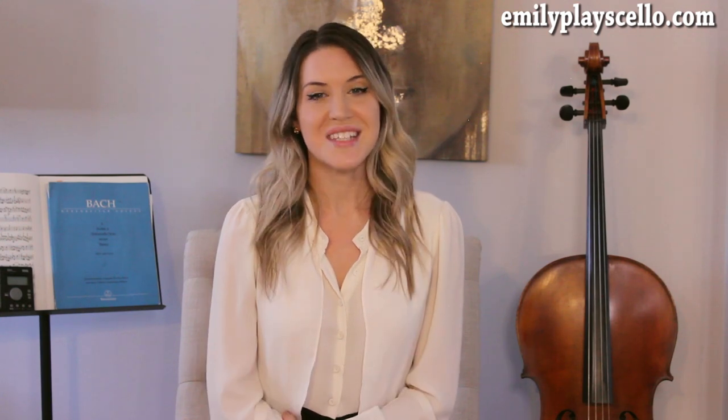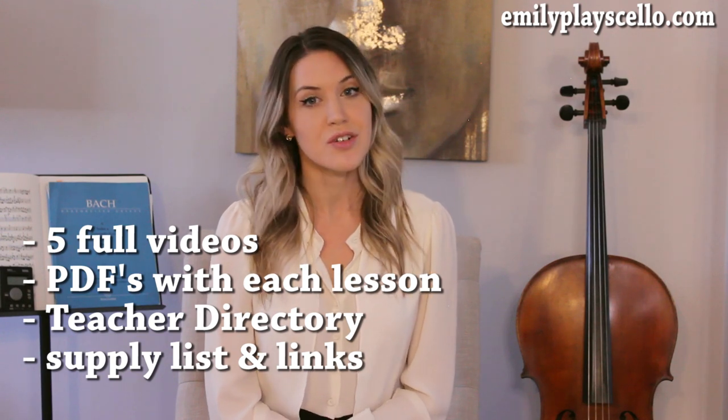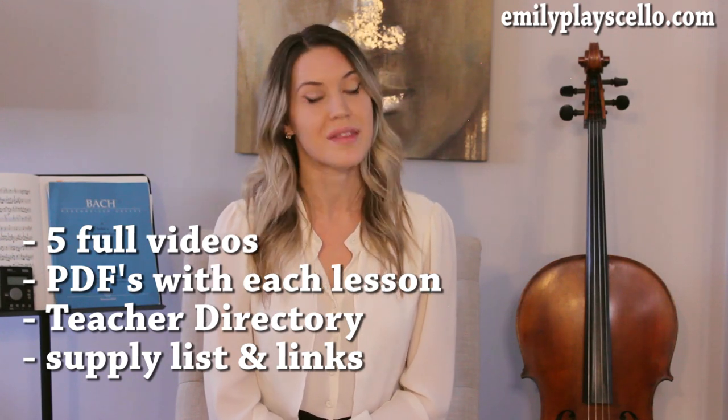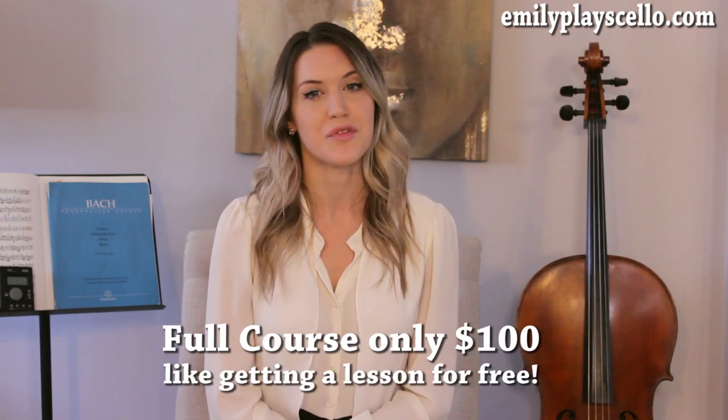So if you've been wanting to learn the cello for a long time but you don't know where to start and you feel intimidated, definitely check out my course. I wanted to make this as accessible as possible, so you have the option to buy each lesson individually for just $25. But if you decide you want to take the whole course, you get all five videos, the corresponding PDFs and materials, a teacher directory, a supply list with links, all for just $100. So it's like getting one of the lessons for free.